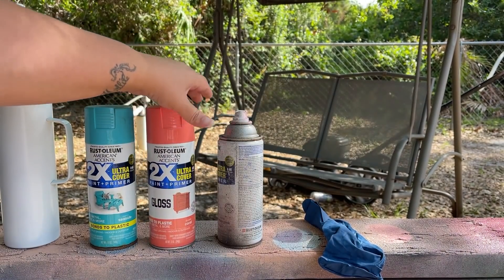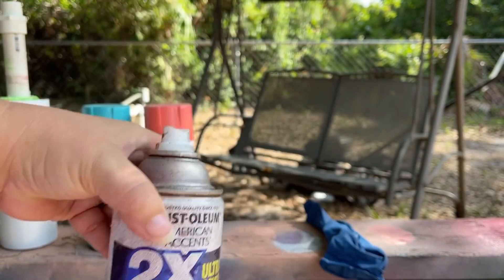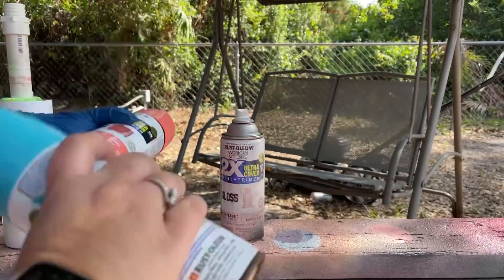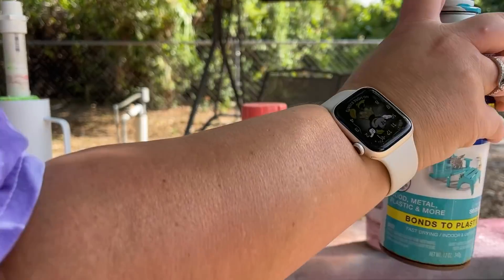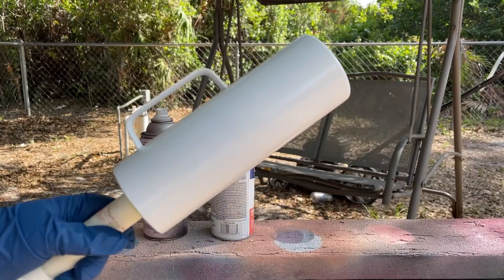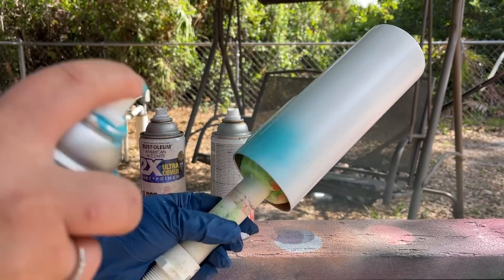I'm also going to be using a very pale pink called Candy Pink. I've had this can for a while — it looks a little crazy but it still works. I'm going to grab my glove so I don't get my hands gunked up with spray paint. The first thing I always do is prime up my cans — shake them up really good, give a couple spritzes. If your can's getting gunked up, flip it upside down and spray until it sprays clear.